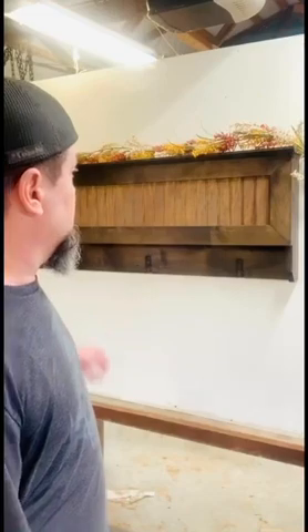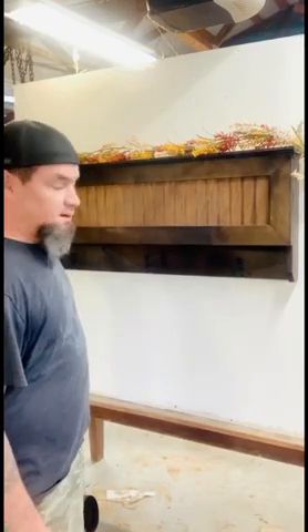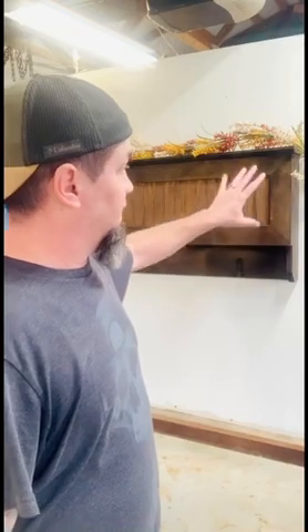Hey, what's up guys. I'm going to be showing you how to make the hidden compartment coat rack. This is not going to be a traditional build video where I actually do the full build from the raw parts, showing you how to make the cuts and all of those things. It's a relatively simple build. I'm going to be providing you with a cut list and basically showing you how I assembled this and how to assemble each part of this in order for it to function.